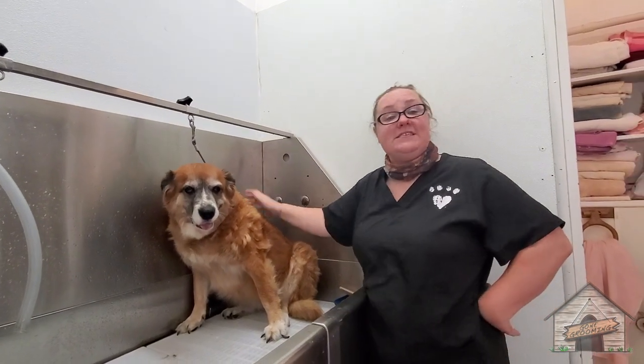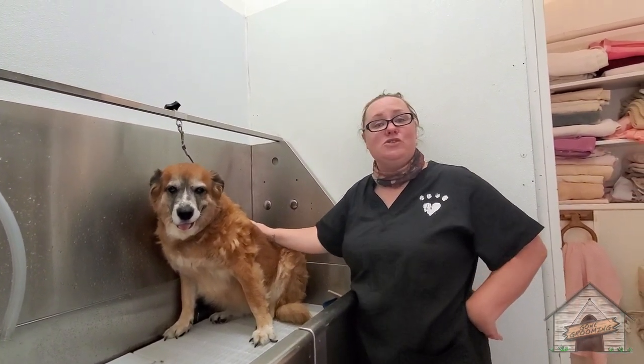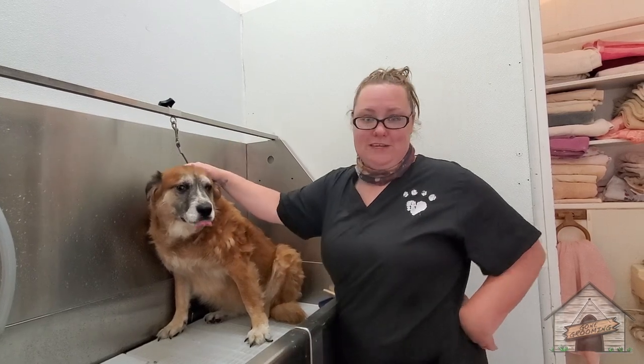Hi everyone, it's Cassie from Gone Grooming, and today we're going to be de-shedding an Australian mix who is senior. So keep watching!